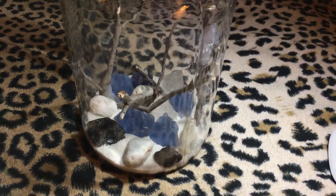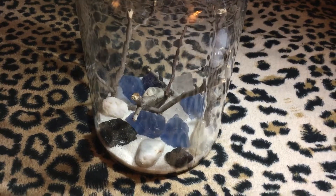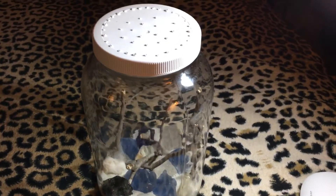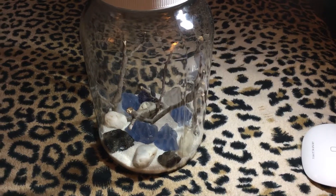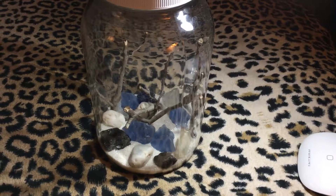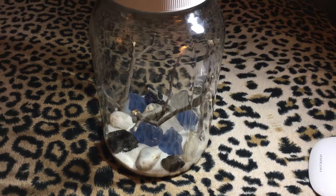I realized I haven't updated on my Black Widow — her name is Loretta. I got her a much larger habitat. This is a gallon jar, which is probably overkill, but I wanted to have something a little nicer for her and something that I could throw other bugs into and have them be able to live in there for a few days at a time without crowding.